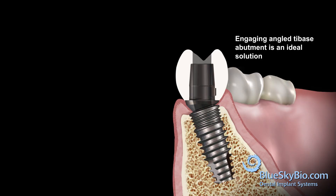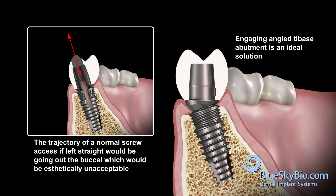The engaging angled tie base abutment and the angled ball tip screwdriver are an ideal solution for single unit final restorations where it is necessary to correct the prosthetic emergence and hide the screw access hole.